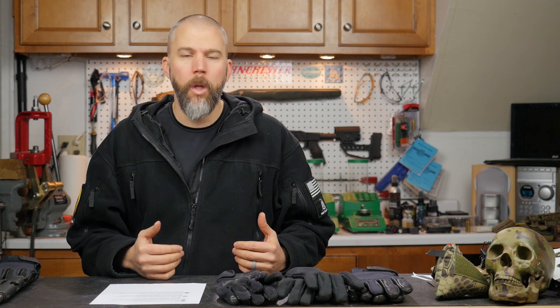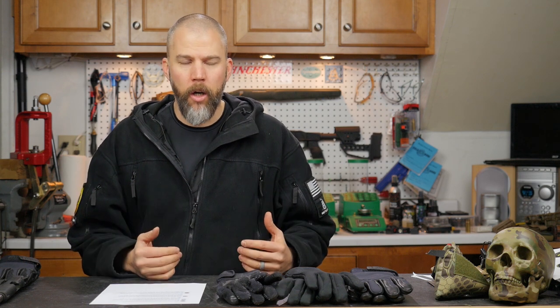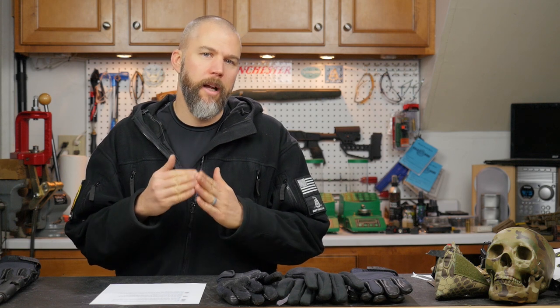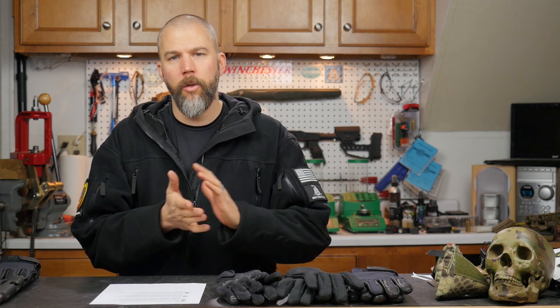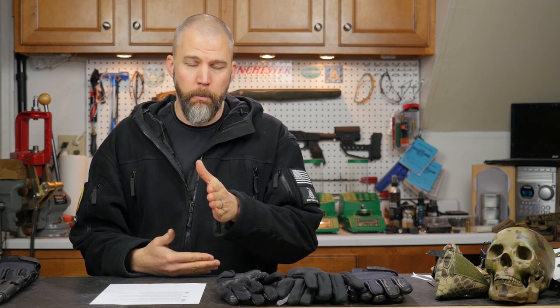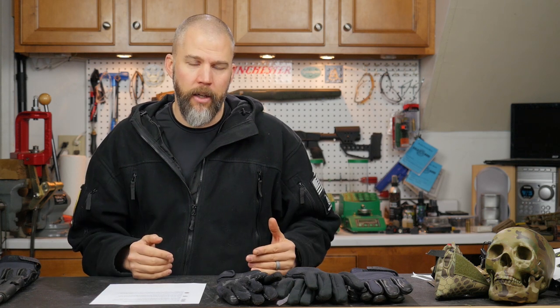The problem with lapping is you don't really have any way to finely control what gets worn down. You're basically rubbing metal away indiscriminately. Through the lapping process the high points wear quickest and the low points wear more slowly, so eventually those surfaces will mate together. But we don't just want those surfaces to mate — we want that breech face to maintain a specific orientation to the axis of the bore, so the cartridge stays as straight as possible when it's chambered and doesn't cock off to one side.